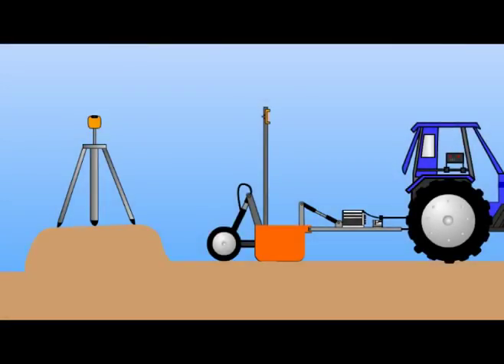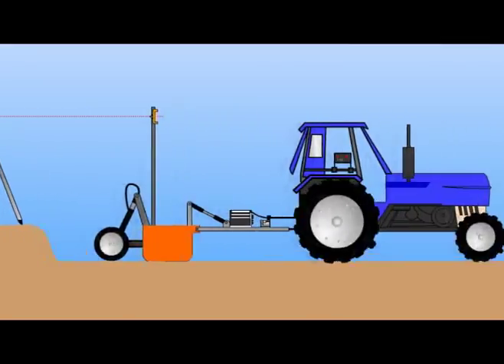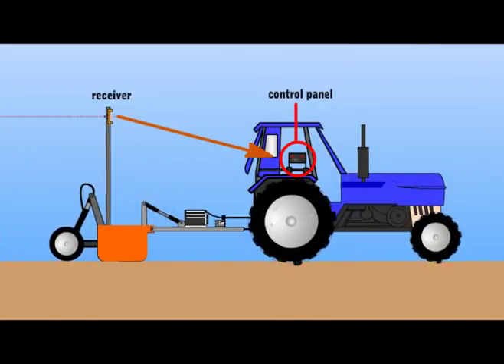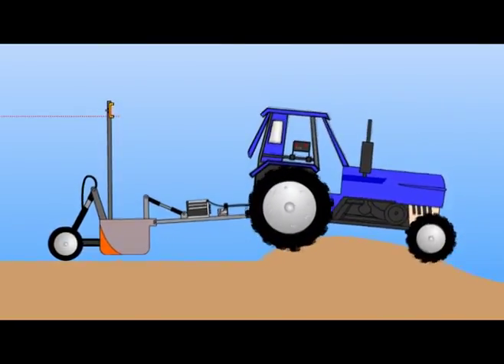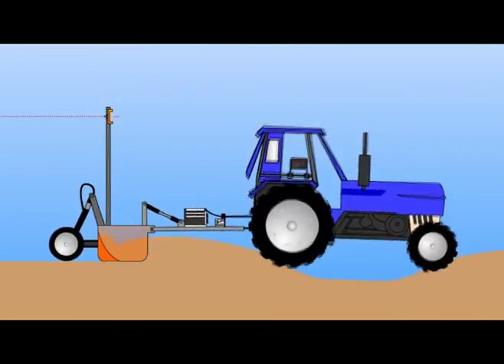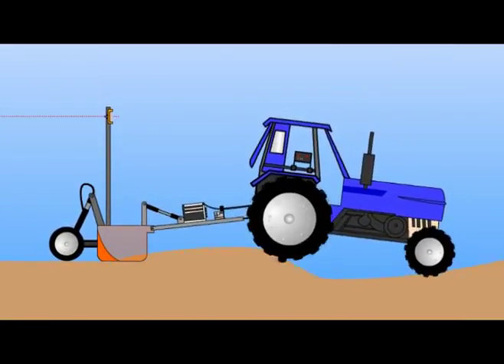With laser leveling, a laser transmitter placed at the side of the field sends a laser beam to a laser receiver, which is attached to a leveling bucket drawn by a tractor. The control panel or box mounted on the tractor interprets the signal from the receiver and opens or closes the hydraulic valve, which raises or lowers the bucket. The bucket then drags and drops soil across the field to make it even.